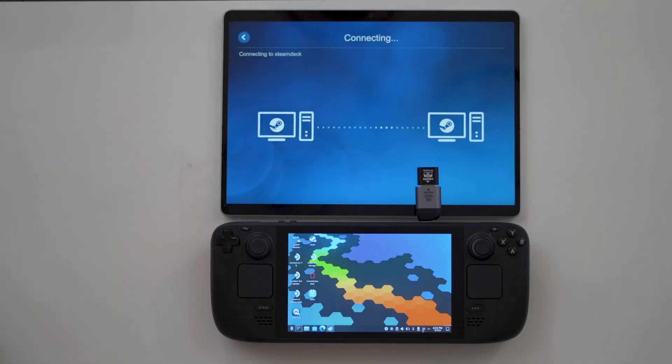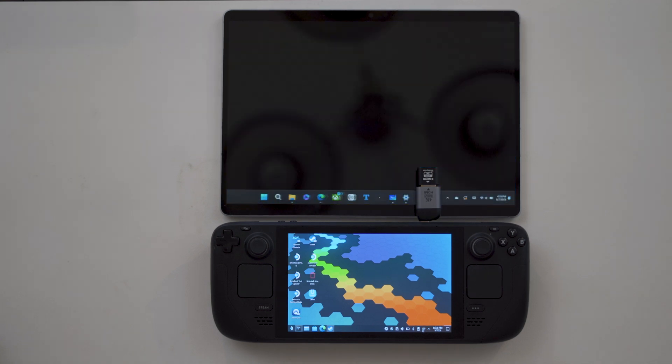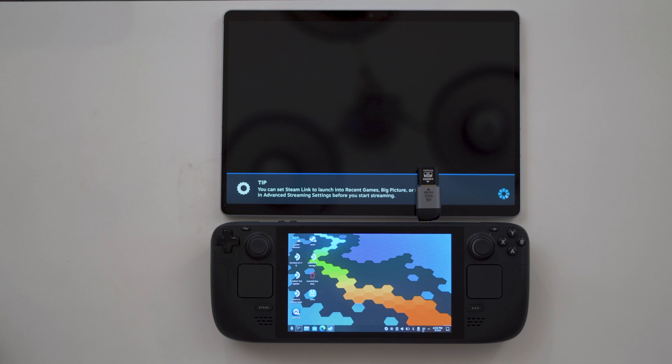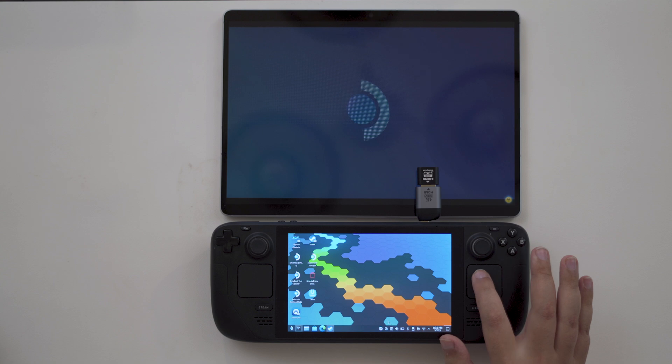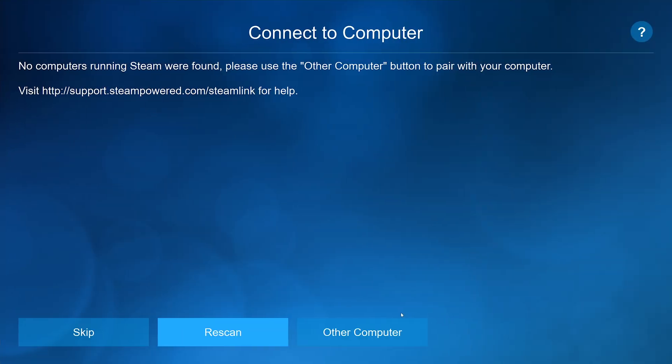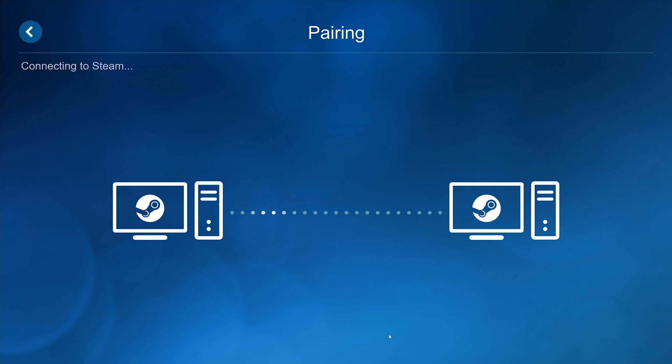Once the second display settings have been set, open up Steam Link on whatever device you want to stream to and start streaming. If this is your first time using Steam Link to connect your two devices, you may be prompted to enter a code on your secondary device before connecting. This should show automatically. If not, you can input the code manually by selecting the 'Other Computer' option in Steam Link to get the code, then go into your Steam settings on your Steam Deck, navigate to remote play settings, select the option to set up Steam Link, and enter the code from your second device there.